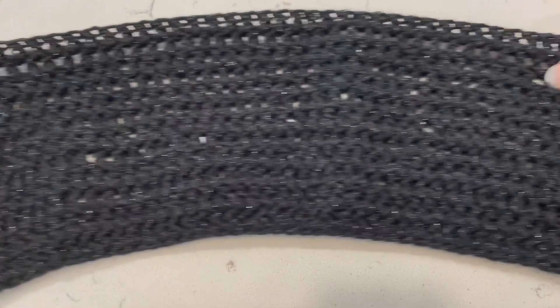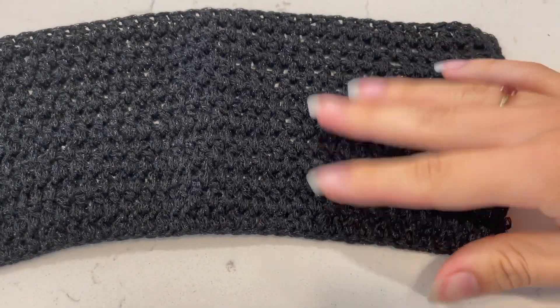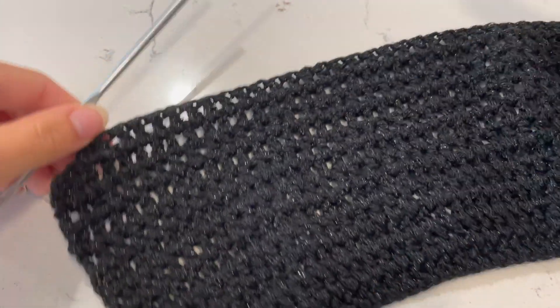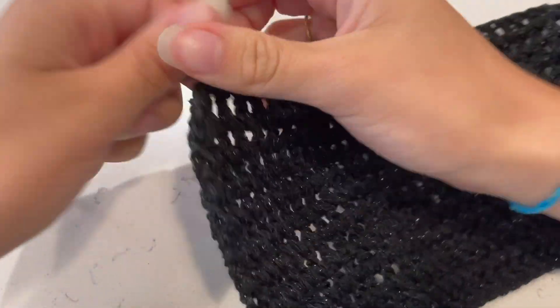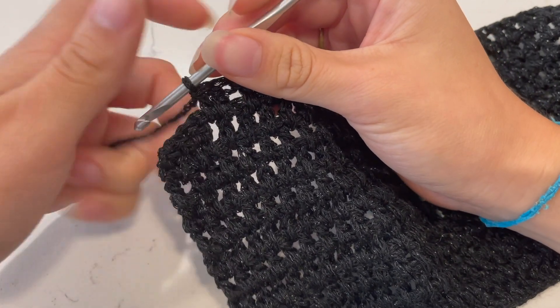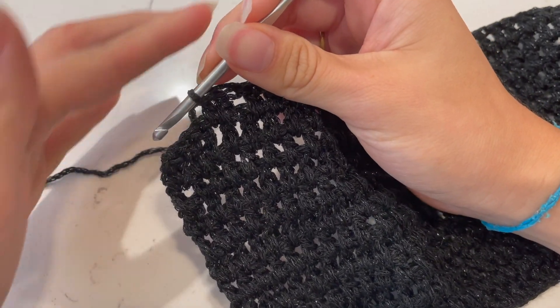I'm back after doing enough rows to cover my breast area, and now I'm going to start going down into the V shape. For this last straight row, we're going to finish it off normally and then start the decreases on the next row.